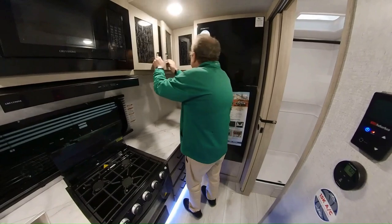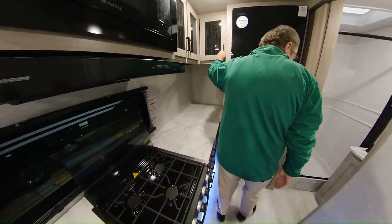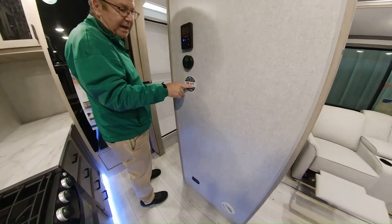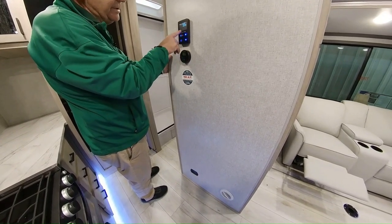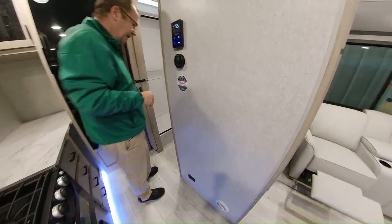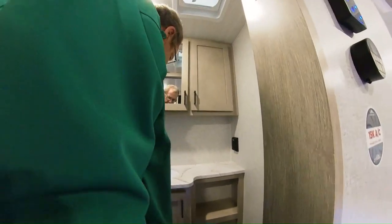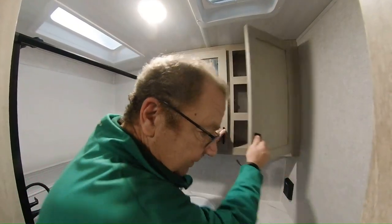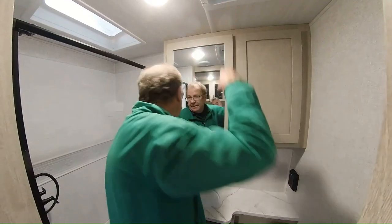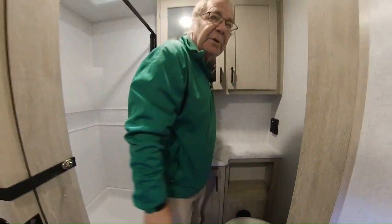There's more deep storage here as well. Right here is your control for the 15,000 BTU air conditioner and furnace — most competition only offers 13,500. This is the control for the tankless hot water heater where you can set the temperature you want. In the bathroom you have a porcelain stool with a foot flush for easy cleaning, a nice countertop space, a bathroom sink, a medicine cabinet with mirror, a light switch, and a fan. You have the shower with a tub-and-shower surround, pull-out faucet, and a skylight. Air conditioning and the furnace fan both reach into the bathroom.